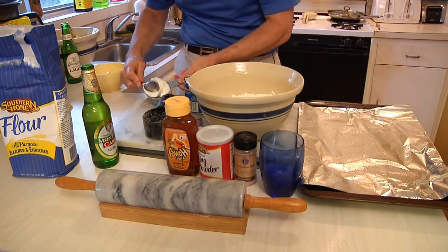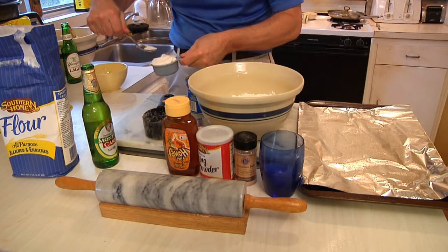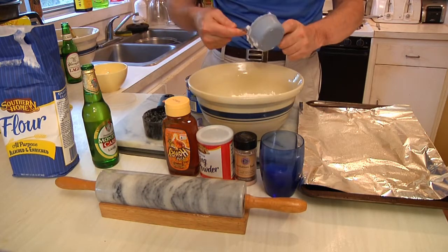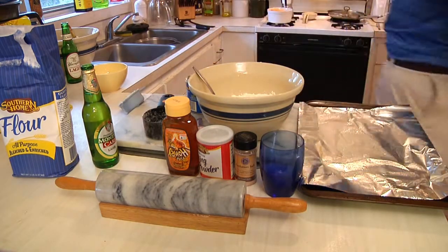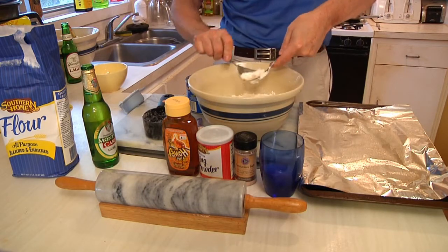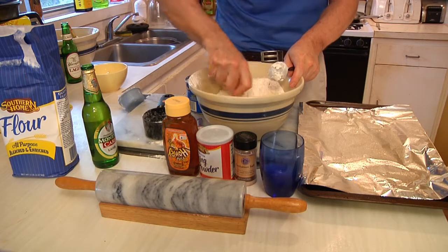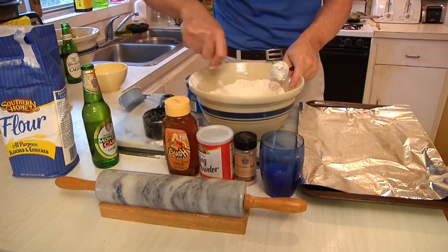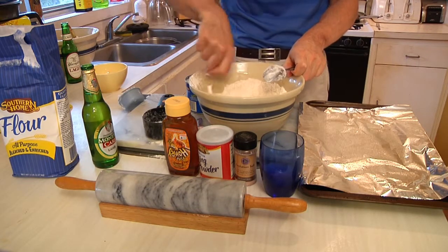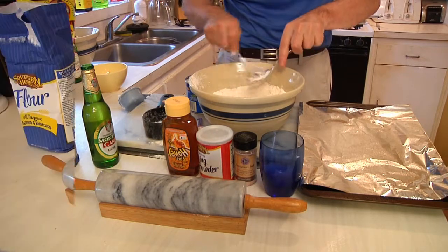Dust it off the top. This is actually a double batch because I want to make the pigs in a blanket but also make beer biscuits. You can cut it in half if you want a smaller batch. Once you get it filled, scoop it out, then take a fork and cut the shortening into the flour. When it's done it'll kind of look like crumb cake — you want to get that in there really good because that's the secret to biscuits. It's practically the only reason I keep vegetable shortening on hand, for pie crusts and this.